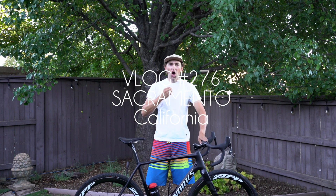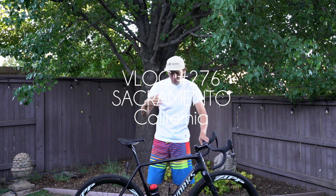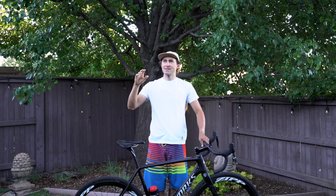Good evening. It is hot. We're in full-blown summer outfit — board shorts, sandals. What you don't know is that it's still 100 degrees in the shade. I'm here.